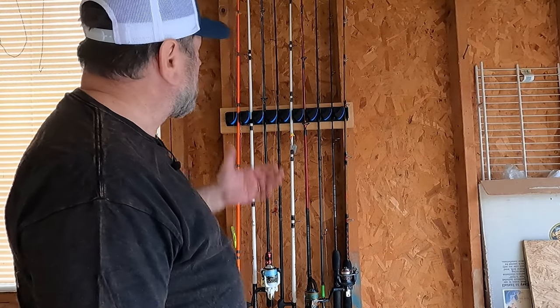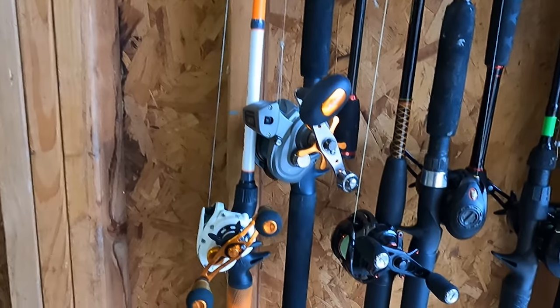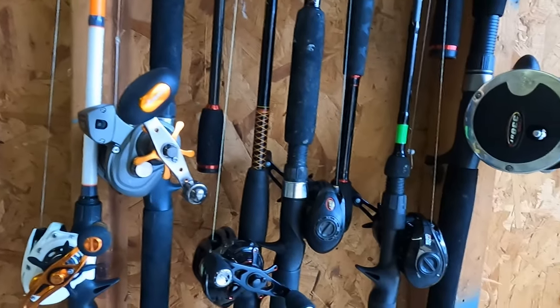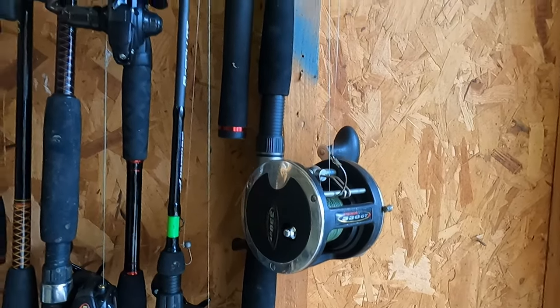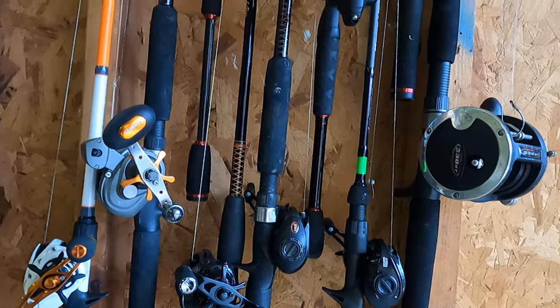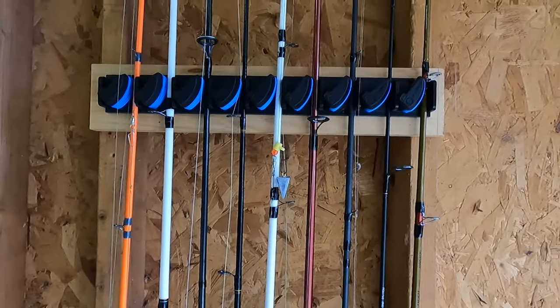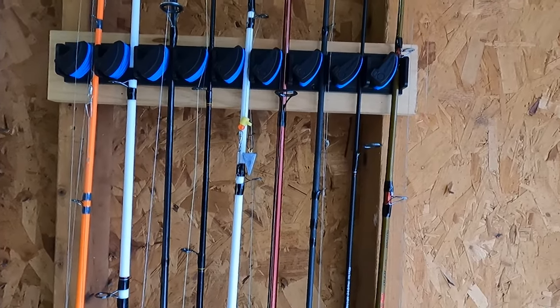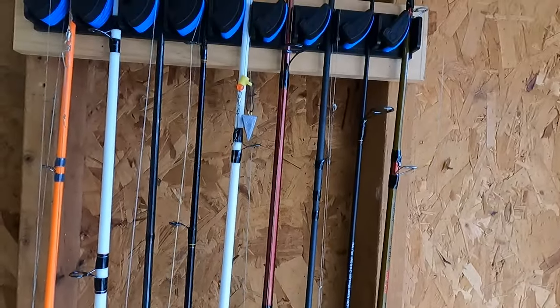Alright guys, as you can see I just put all nine rods in here. I have rods with different kinds of reels — spinning, baitcaster, and one big reel right here. It is much better than having the rods stored in a corner; it's much more organized and easy to access too.